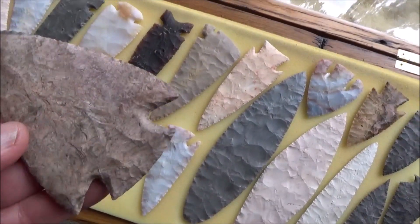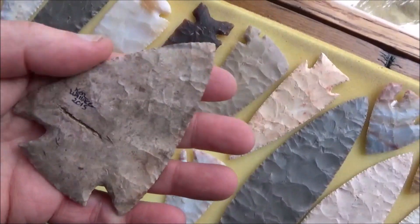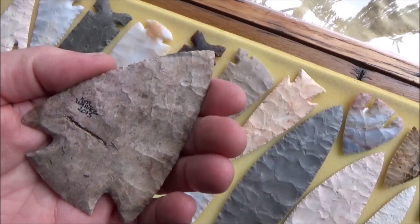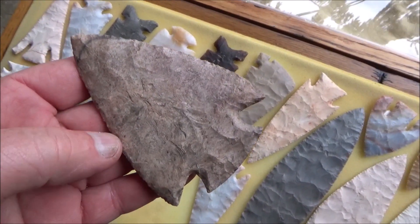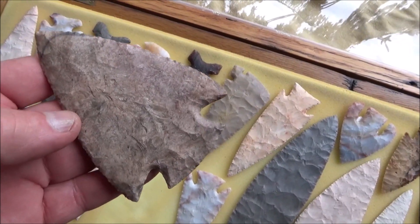Here's a pretty nice Snyder's made out of some Creek Burlington, or maybe Kay County — I think it might be Kay County. And I think I see 2015 on that, so that one's only eight years old. Got that material from Jim Redfern, and he had a whole bunch of it. I loved working with it — it's got fossils in it, it's just really neat stuff.